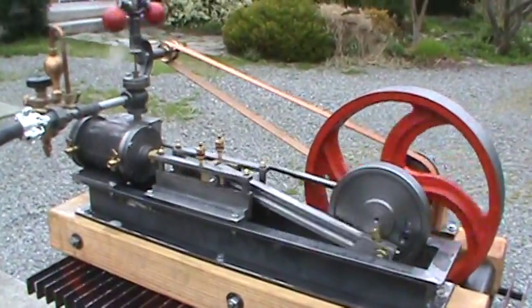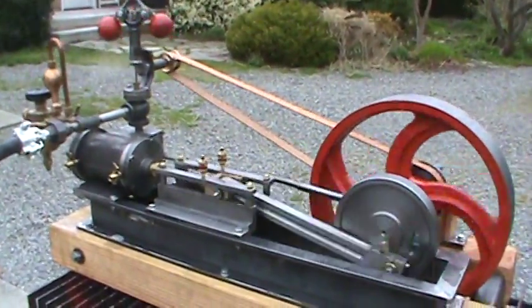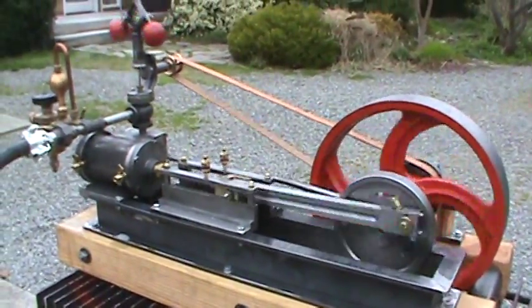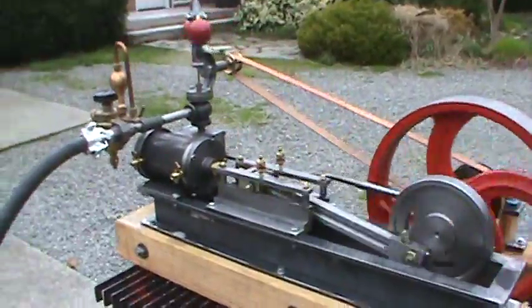It's a 3-inch bore, 4-inch stroke, and creates about 3 or 4 horsepower depending on the boiler pressure.